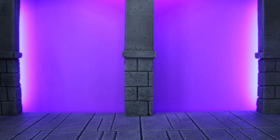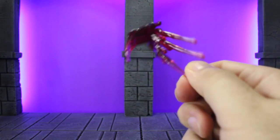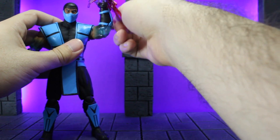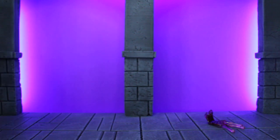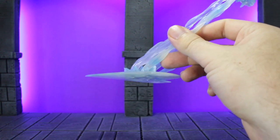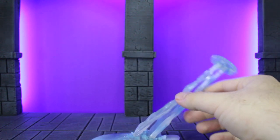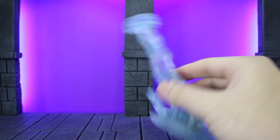Moving on to the accessories themselves. First is the blood effect, which is cool in concept, but they didn't make it with magnets or form-fitting — it just kind of rests there. So if you move them at all, it just falls right off, making posing with it definitely a challenge. Next up is the ice blast effect, which comes in pieces you have to put together. The bottom may need to be heated because mine is warped and doesn't sit flat. It's cool in concept but definitely a pain to try to pose with.